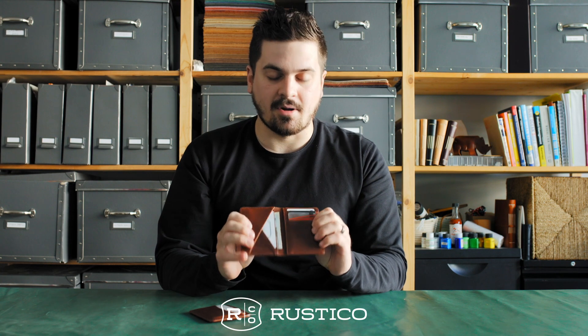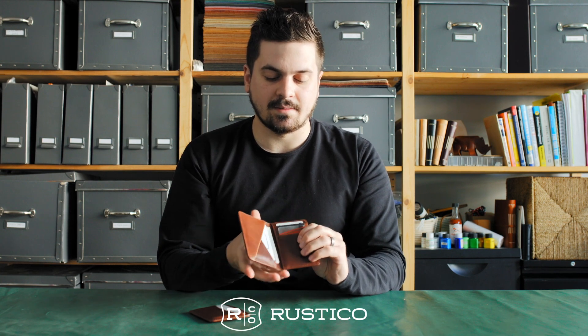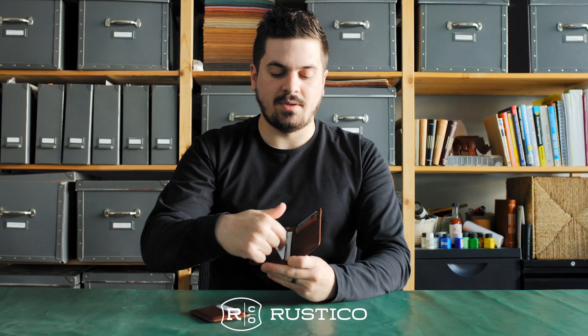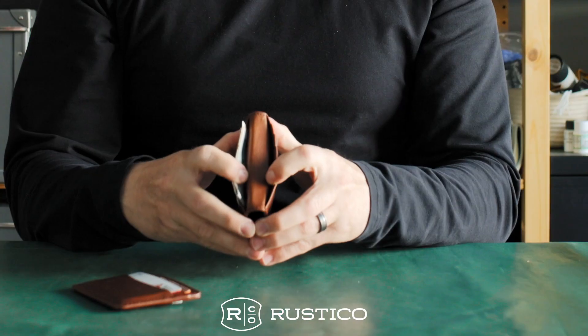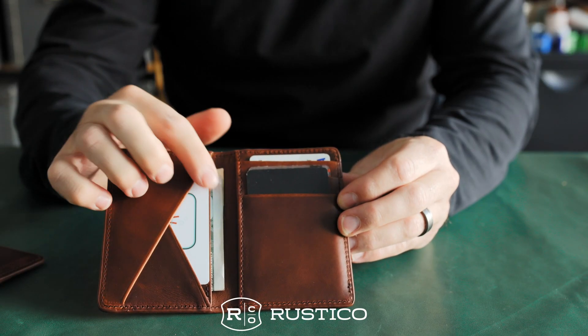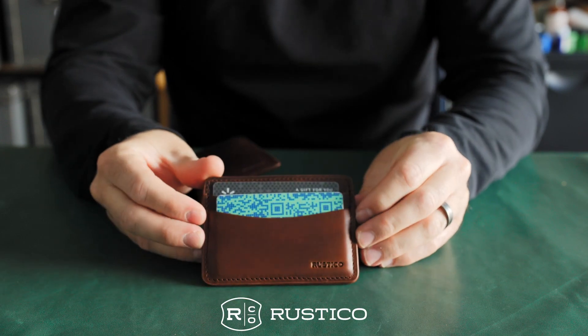As you open it up, you have plenty of card space and pockets — three on the right, and this little cross-divide section gives you one, two, and three pockets on the inside where you can put receipts and cash. This wallet has eight pockets and this one has five.